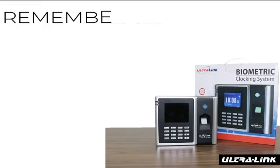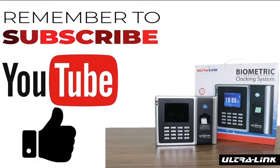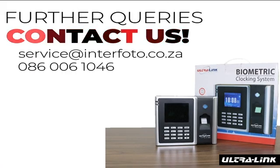Remember to subscribe to our YouTube channel and give this video a thumbs up. For more information, please contact our service center.